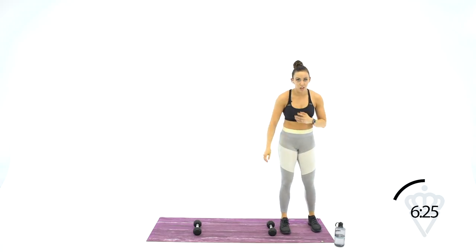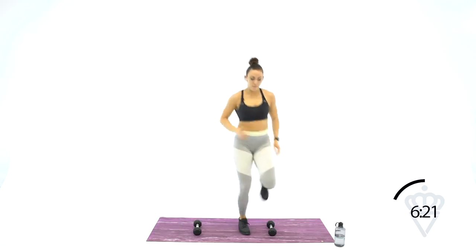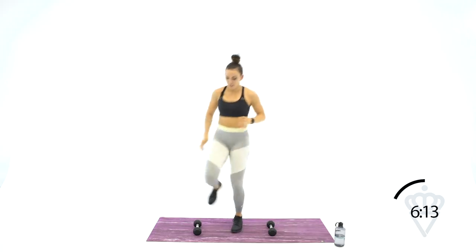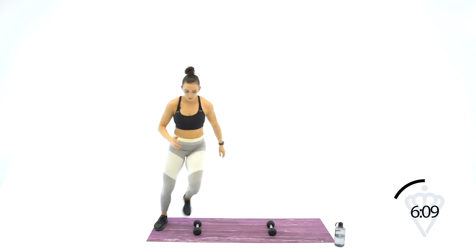Keep your dumbbells right where they are. We're going to go lateral agility hops — 2 feet in, 2 feet out. Keeping that same movement, make sure your arms are working with your legs. 1, 2, 3, tap. Keep that going as quick as you can.